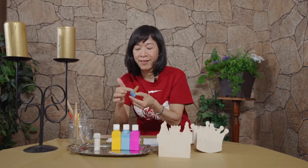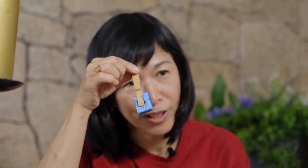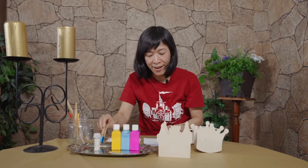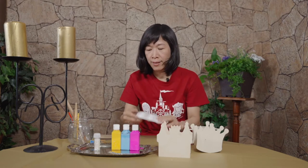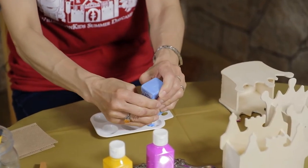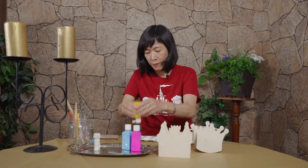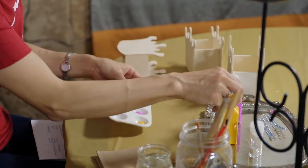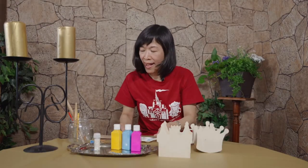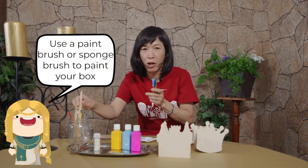I like to use a sponge brush. I like sponge painting, so I cut a piece of a sponge and just clip it on with the wooden cross pin, and you can go right into the paint. We're gonna start — you can have this kind of palette, just like this. For the big part I'm gonna use a big brush or sponge.